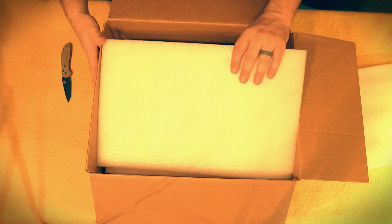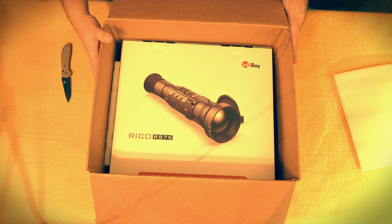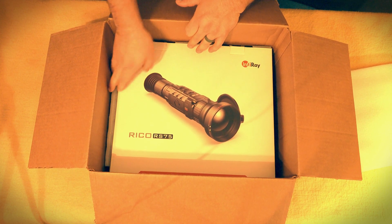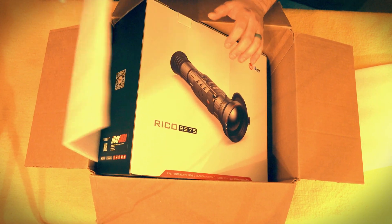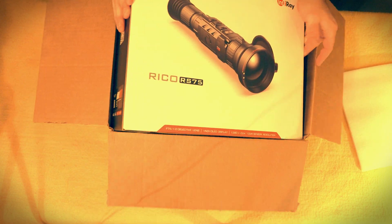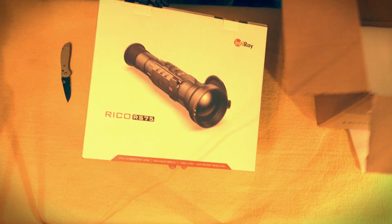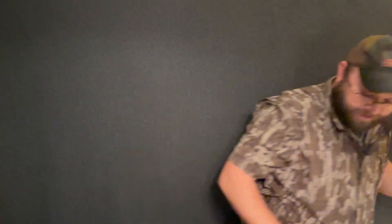Opening the box now — there's some packing material in there. It's so exciting. Let's see what else is in here. Look at this! Look at this — don't look at that box.